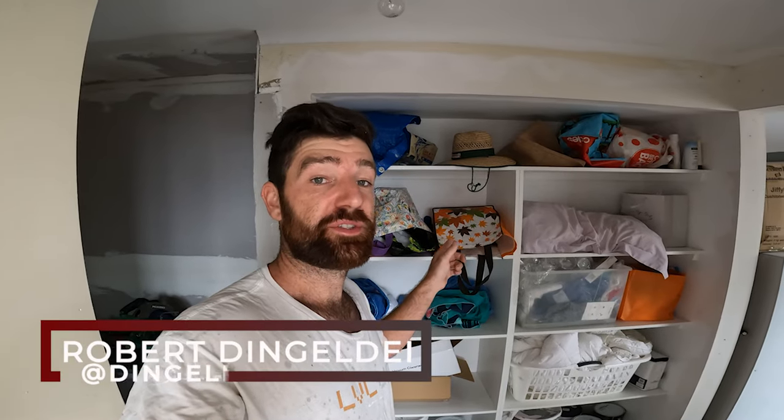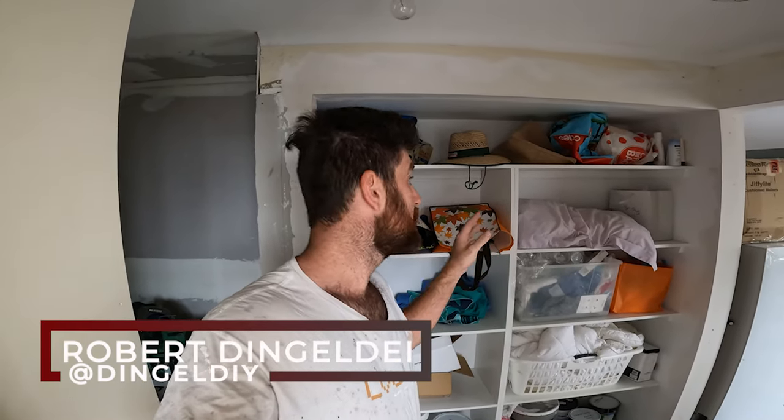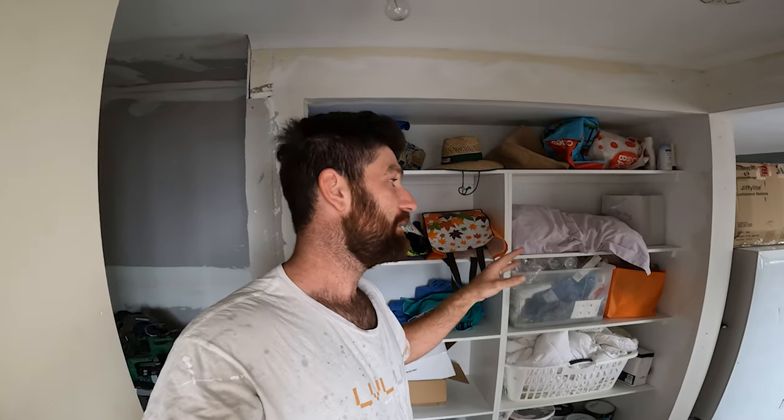G'day everyone, today I'm going to be putting some sliding doors on this linen cupboard I built earlier. I'm filming it on the GoPro so excuse the audio if it's a bit rough, but we're working in such a tight hallway I need a really wide angle lens so I can show you what I'm doing.